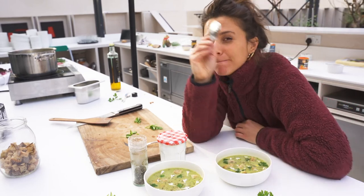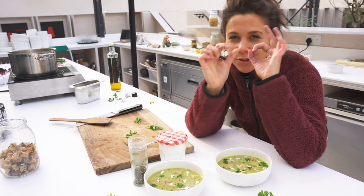Lemony, a bit of spice — it's just perfect.